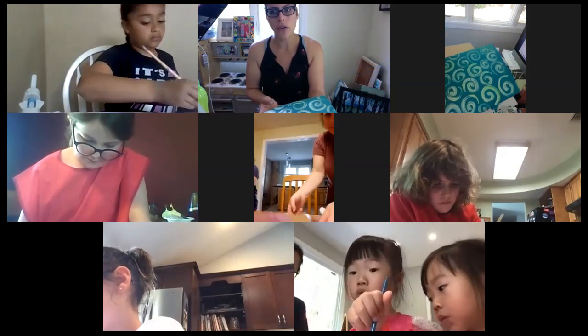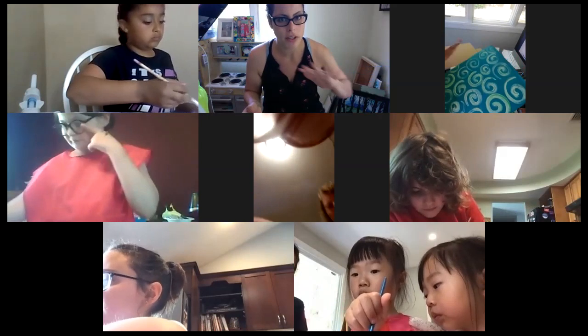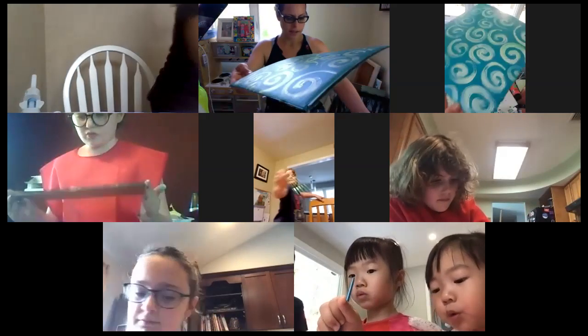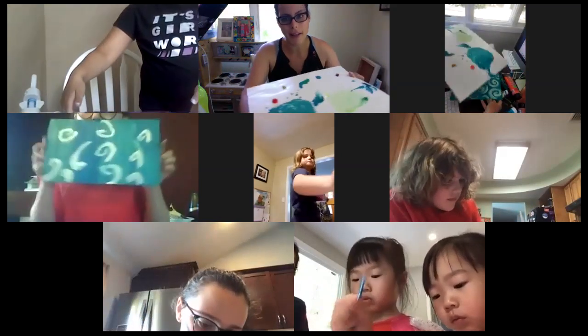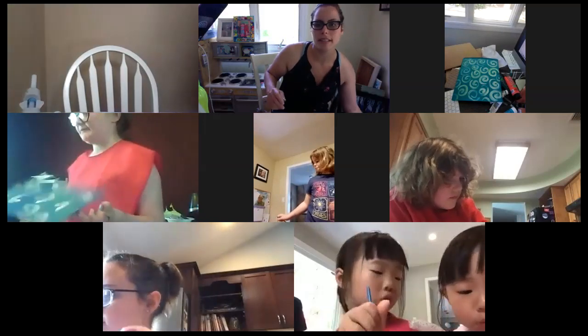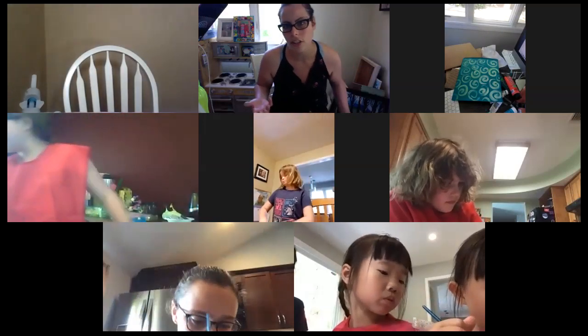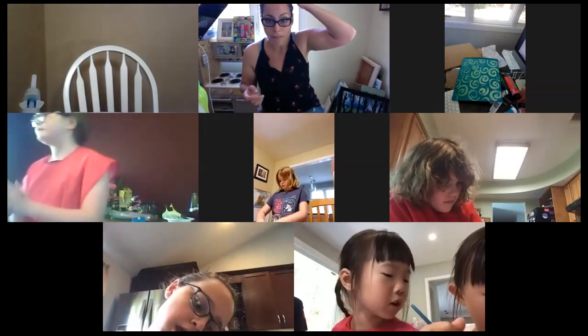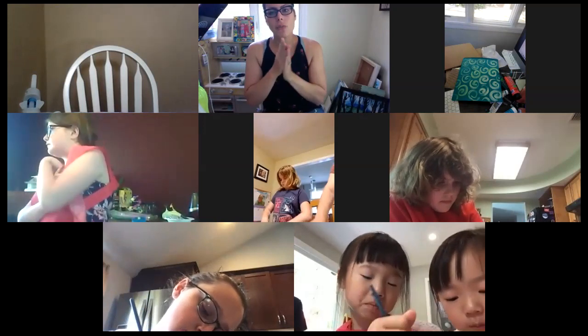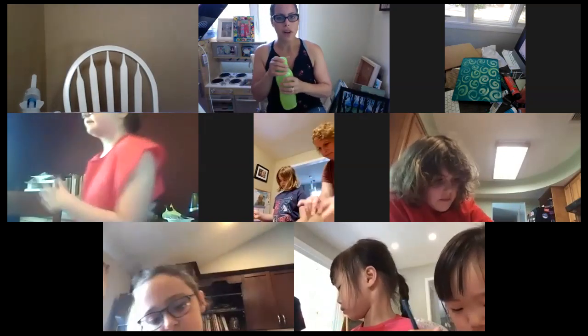Once you have the swirls, put this to the side and just let it dry. You don't have to look at this again until the end of class. I'm going to move my palette out of the way — I have a really small space I'm using for my teaching.